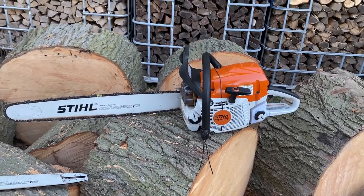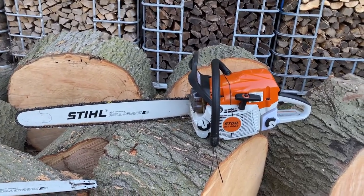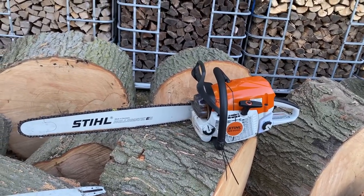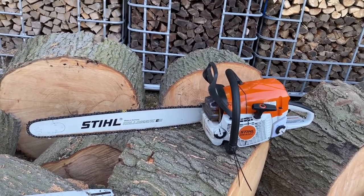My dad had looked at it for quite a while up there and couldn't decide. So, about probably a month after seeing it up there — I can't believe nobody bought it — he decided to pull the trigger and go up there and grab it.